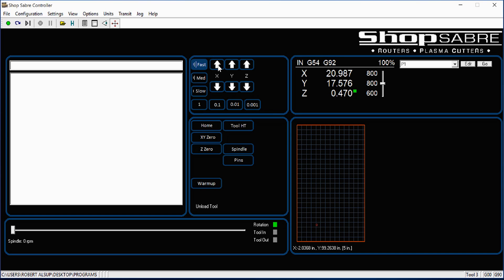Down here on the screen, you'll actually see where the router spindle is at all times. Below that are routine buttons — things we use all the time: homing the machine each day, touching tools off, setting zeros, turning the spindle on. Up here are positional readouts telling us where the machine is. And over here there are sliders that allow you to change feed rates and spindle speed while the machine is running. In certain materials, that lets you tune the machine to where the cutter sounds really good going through it.